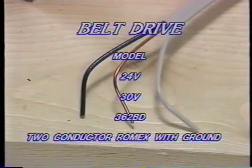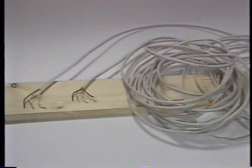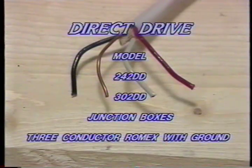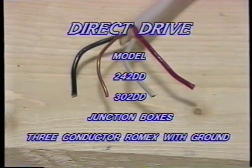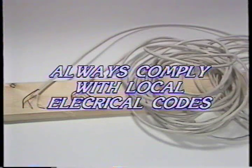You may wish to consult a qualified electrician for this next step. If your fan is a belt drive model 24V, 30V, or 362BD, two-conductor Romex cable with ground should be your choice. If you are installing a direct drive model 242DD, 302DD, or junction boxes, use three-conductor Romex cable with ground. These cables are designed to meet most local electrical codes. Always be sure to comply with local electrical codes.